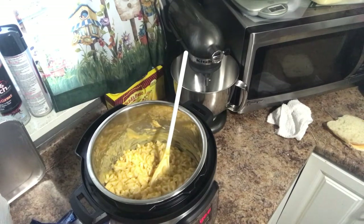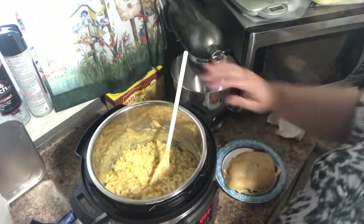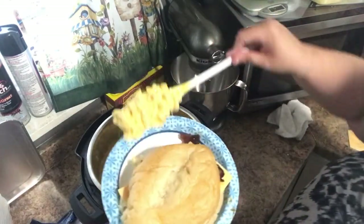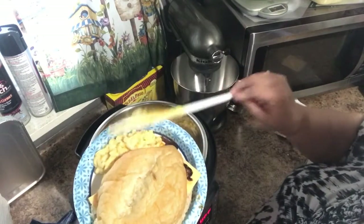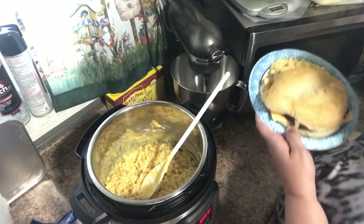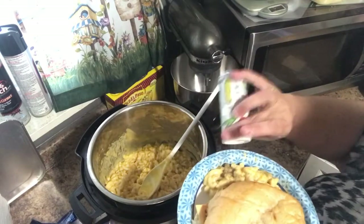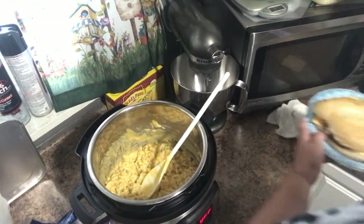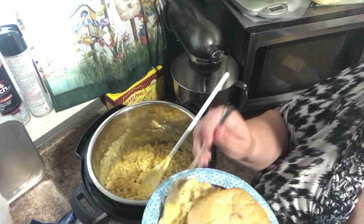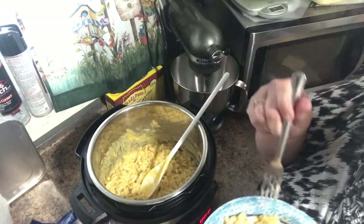Add some of that pulled beef onto the roll — oops, I dropped a piece. Put that on with a scoop of mac and cheese. A little pepper, a little salt — kind of stir it around.